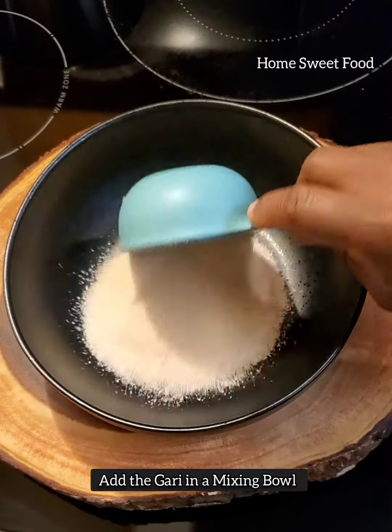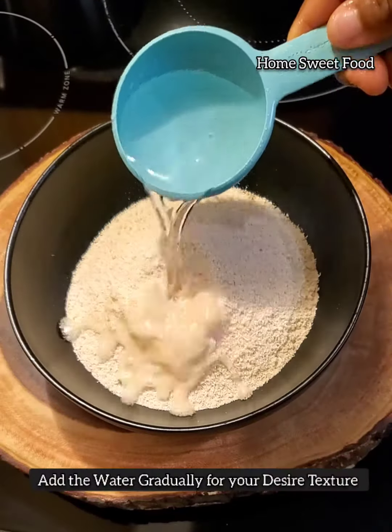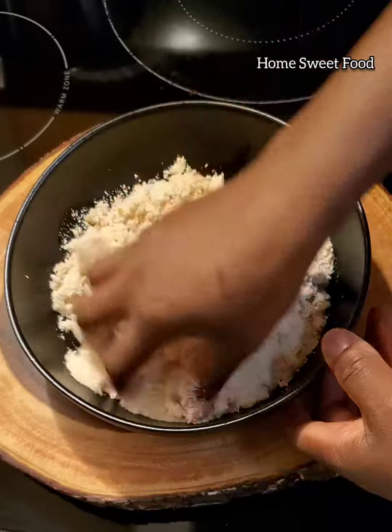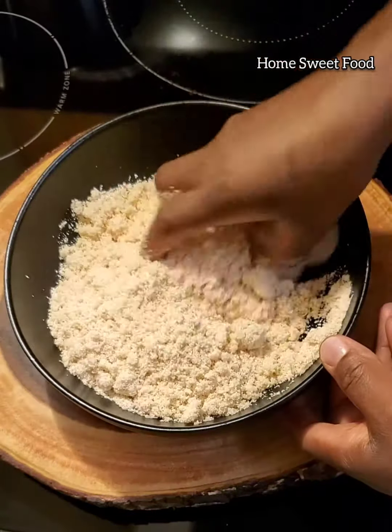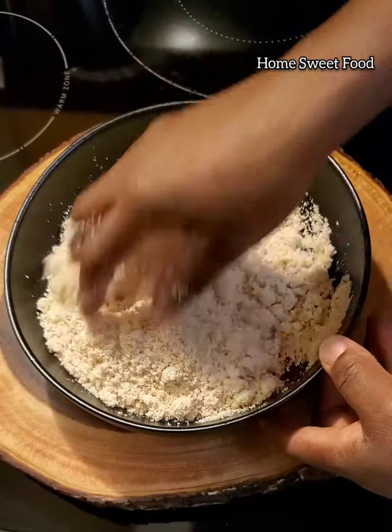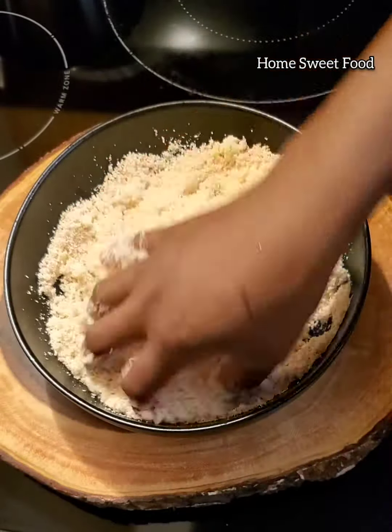In a clean bowl, add your gari — the amount that you want — then add the water gradually. Don't overwater the gari; you're not making gari soakings, that's another recipe. Just add it gradually.